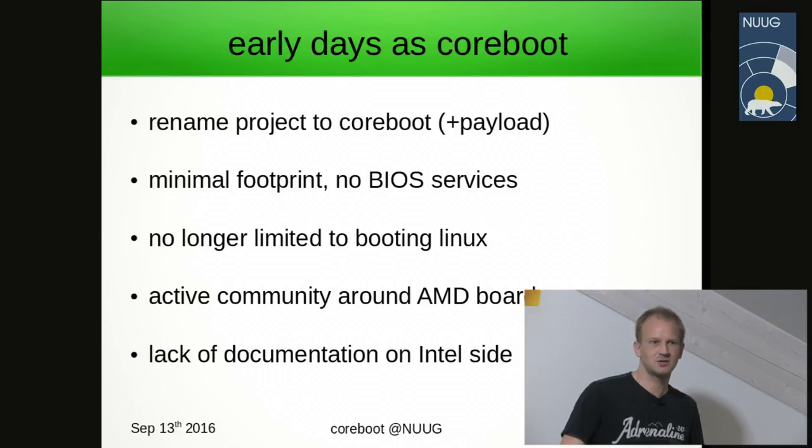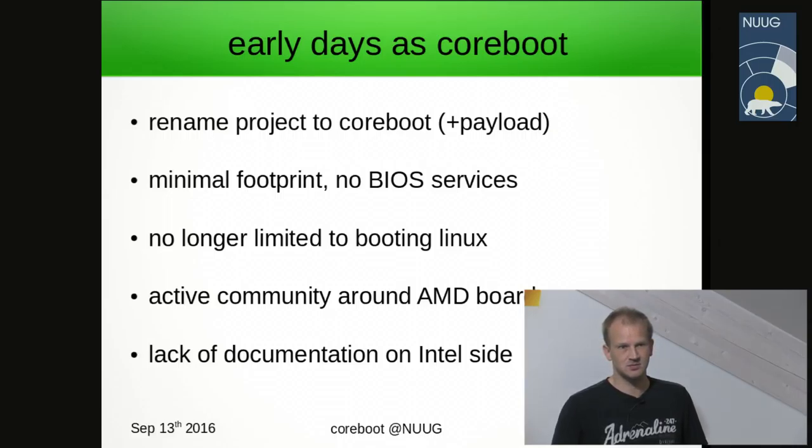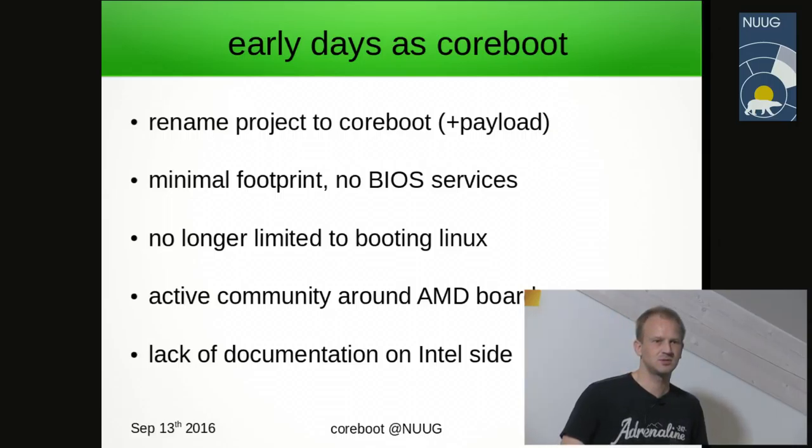No hard drives, no USB disks, no keyboard, no graphics — just the core chipset on the main board. Around 2005 to 2010, AMD was actively involved by contributing source code into the project, whereas Intel was very much closed doors with no data sheets.